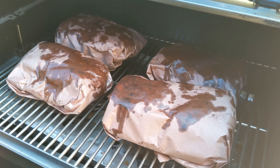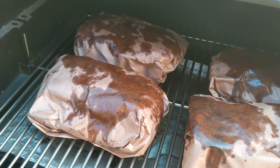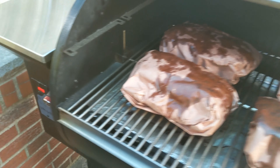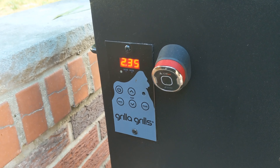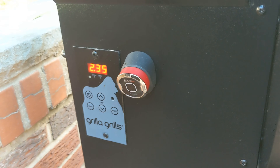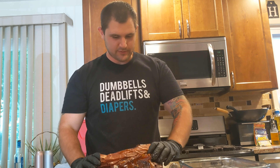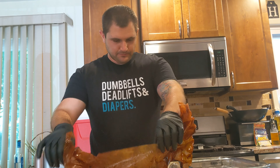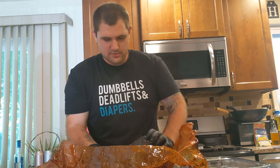Our beef ribs are all wrapped up in butcher paper — you can see that fat is going to soak in and baste these as they finish cooking. We switched over to PID mode so we can maintain a nice constant 250 once the lid is closed. We just pulled these out of the cooler — they took another three hours to finish up in the butcher paper and rested in the cooler for about a half hour. They were probe tender at about 205 degrees and they look phenomenal.